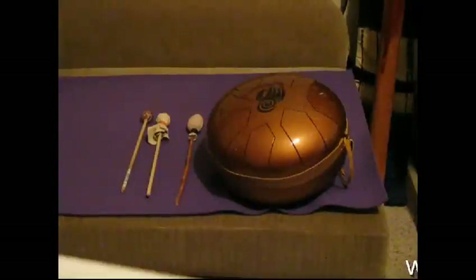You'll notice that the leather tip gives the drum kind of a slapping sound, like it would if you were using your hands, but it saves a lot of wear and tear on your knuckles.